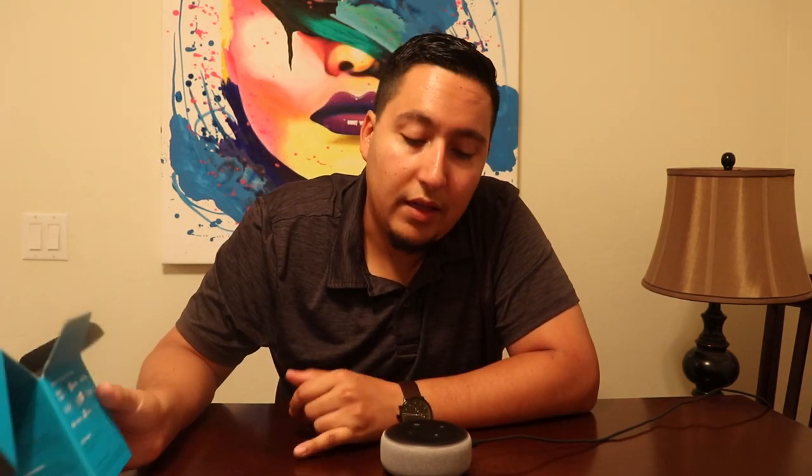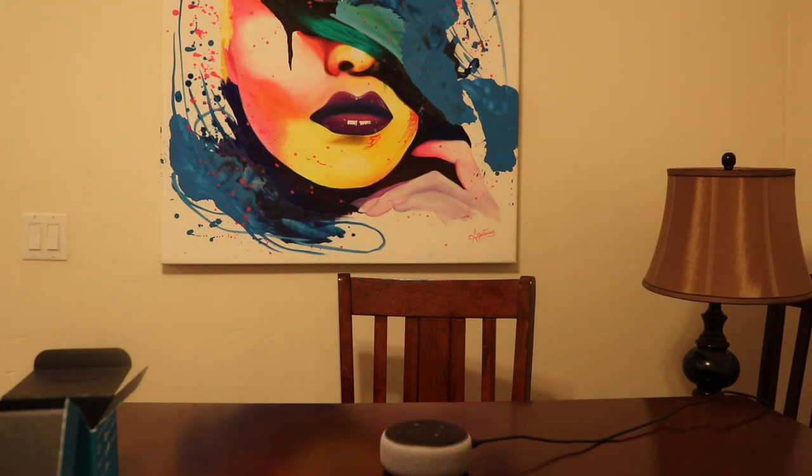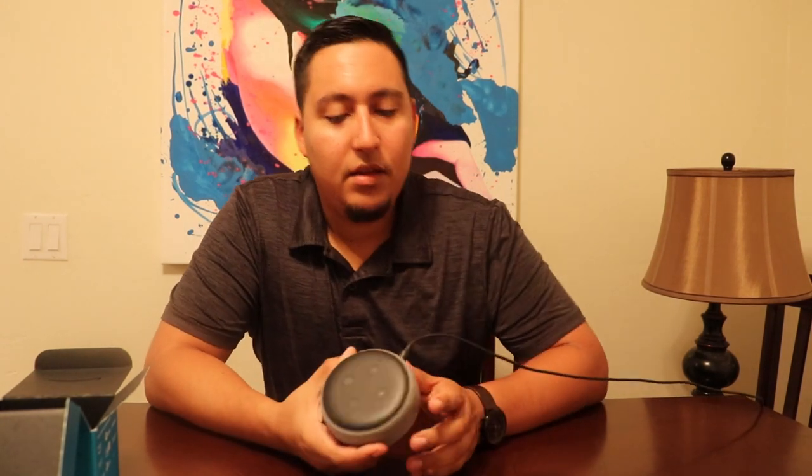Another thing that they improved from the second generation to the third generation — which is this one — is the audio quality. The speaker is a little bigger, and also the way it can hear you: if you're far away from the Alexa, it can still hear what you're saying and be able to do an action. So I'm going to stand far away from here and say something to see if it catches, so you can see that.